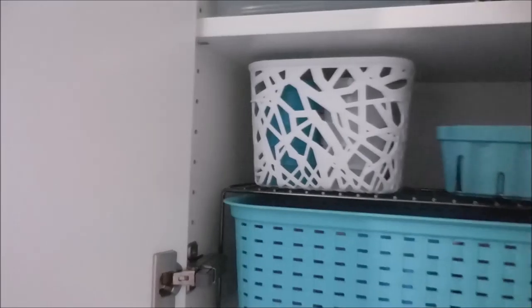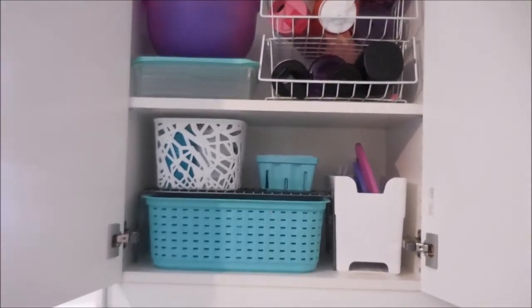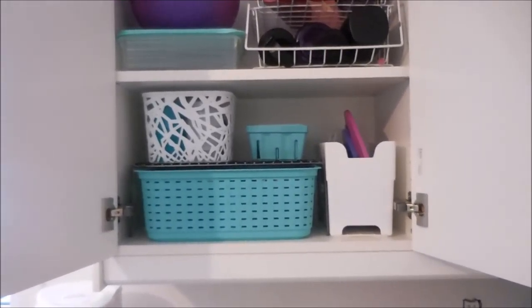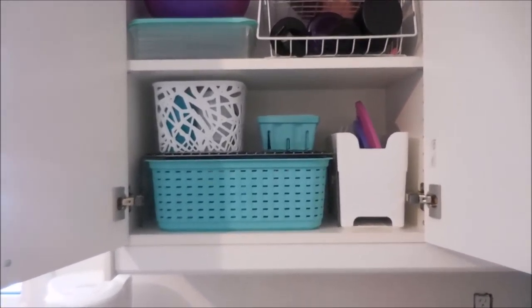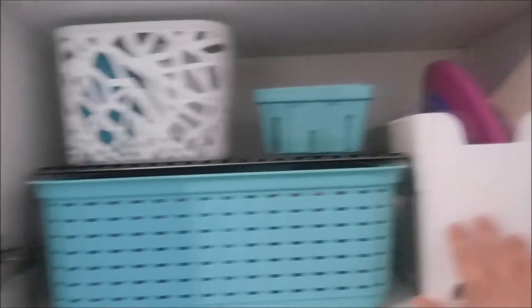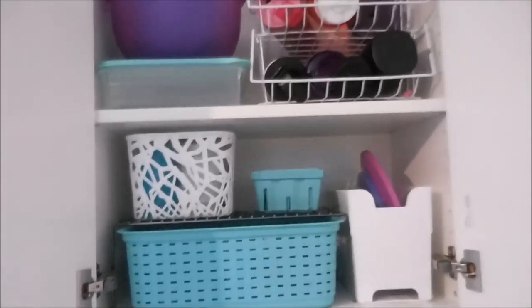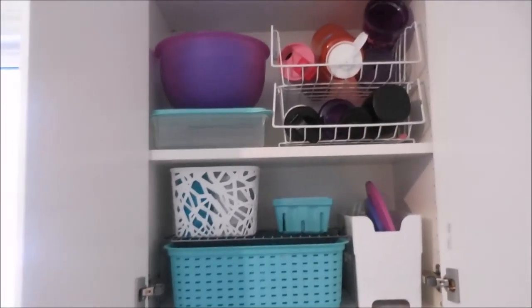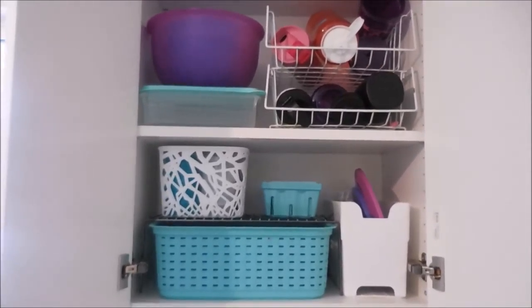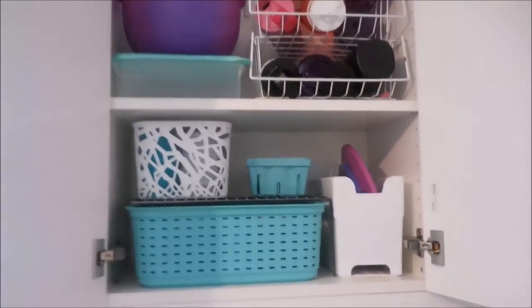I had taken everything out of my Tupperware cupboard and I ended up putting it back. This cupboard is just a slight bit smaller than the coffee cup cupboard, so things were not going to fit. This system works so completely well for me that I didn't want to mess it up, so we chose to just keep it where it is.